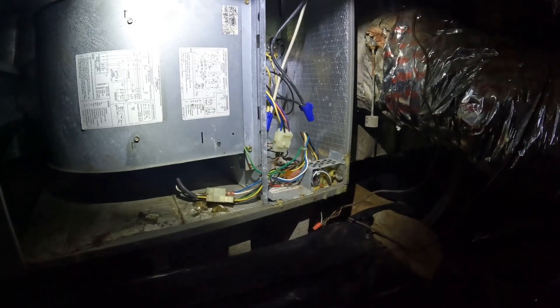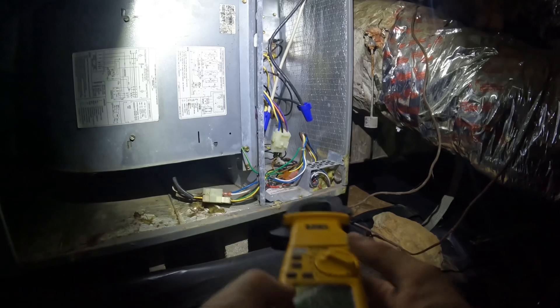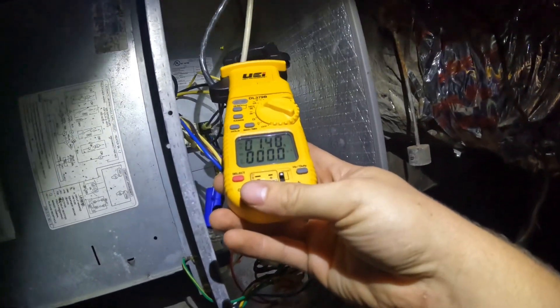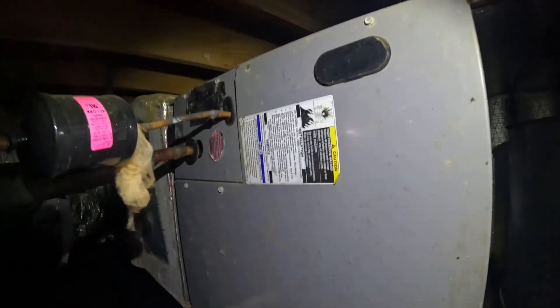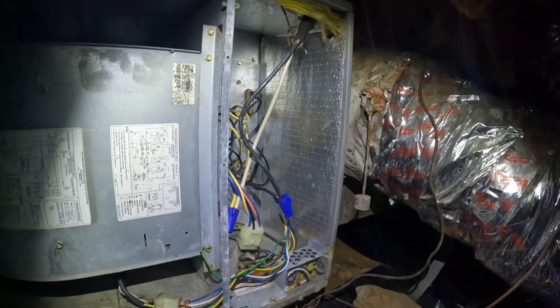I got the door off. I'm going to check the amp draw of the blower motor and also make sure the heat kit — the heat strips — are not on. They are not, so the heat kit is not on. This is an X13 blower motor — reading 1.4 amps, that's good, that's no concern for me. I did check the coil from the other side and it did look clean. So now I'm just going to proceed with patching this plenum and then going and checking my pressures again.